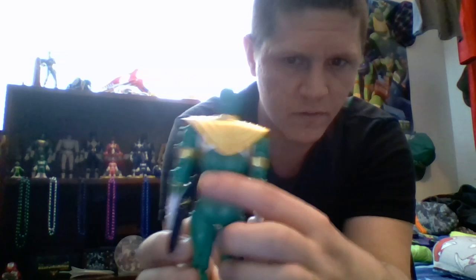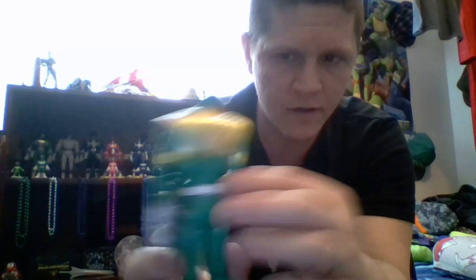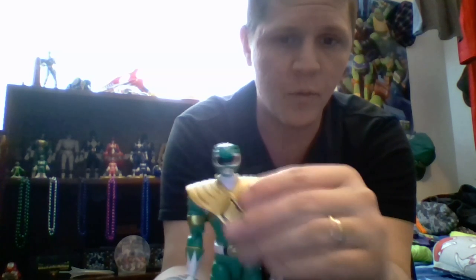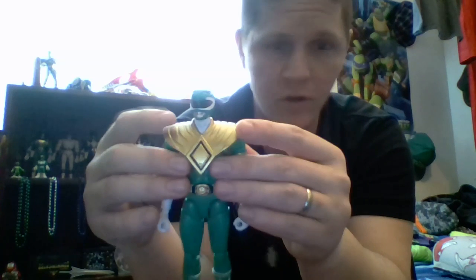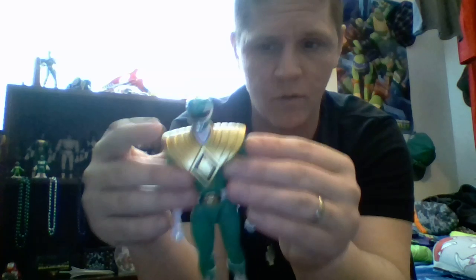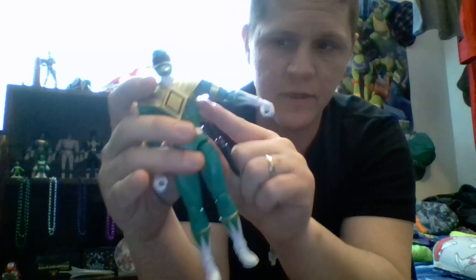The belt is fully done. One thing to point out: this dragon shield is not removable like the '93 or any other version of the Green Ranger — it is part of the sculpt, as are the chest details.